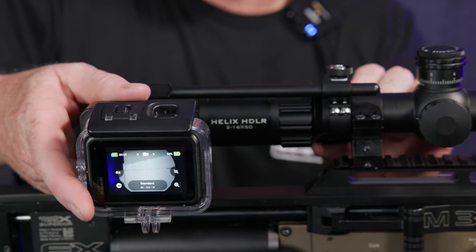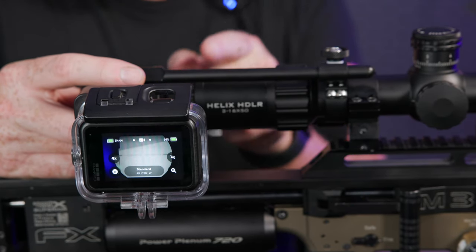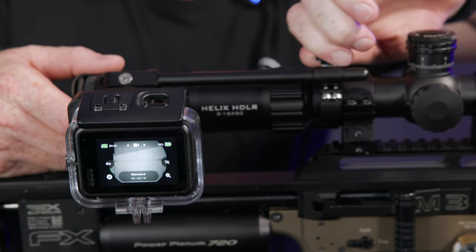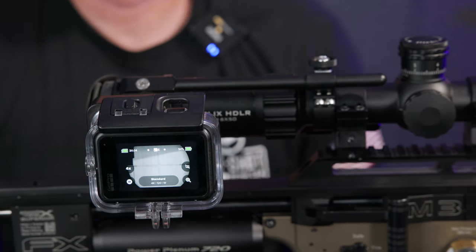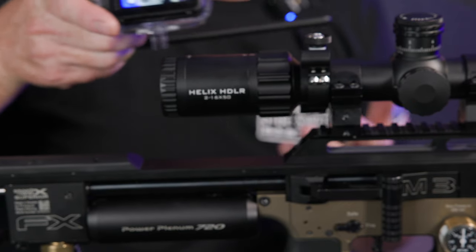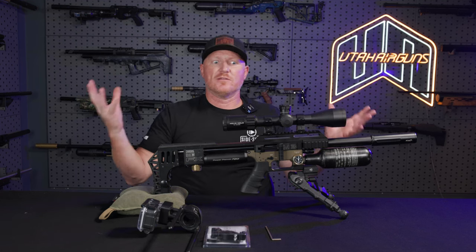One other thing: the Sideshot system doesn't have to be right up against the scope locked down. Some guys will run it back here. If you've got a lot of eye relief in your scope, you can run it back and lock it down like this. If there's a gap between here, it's okay — we made the rods long enough that you have some adjustability of where to set it up. That's basically how to set up the system. And again, this isn't just for air guns — it's firearms, everything. You can set it up on whatever you've got.